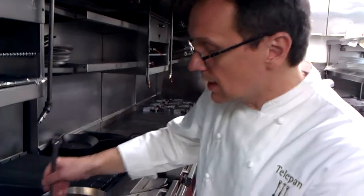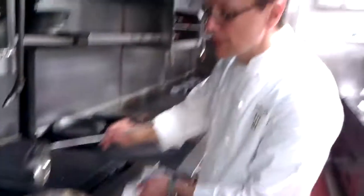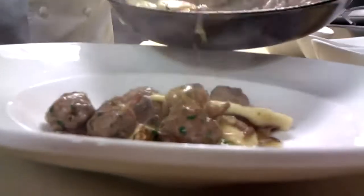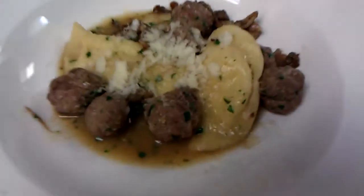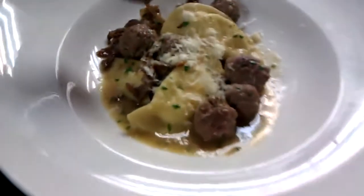When they come out, just take a little of the mushroom stock and put some in there. I have some burrata mezzelune that we make — it's a little half-moon pinched pasta that we serve with it. Add a little mushrooms to it. And there you have it: the veal, beef, and pork meatball with mezzelune, burrata mezzelune, and mushroom Parmesan broth. Telepan restaurant — see you there.